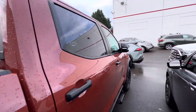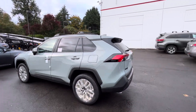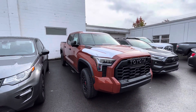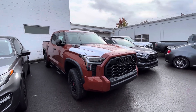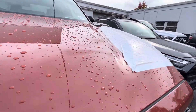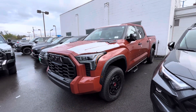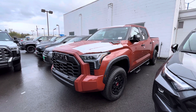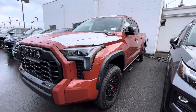I definitely like Solar Octane a lot better than this — I even like Lunar Rock a lot better than this color. I'm not going to be a fan of it at all. I'm not really impressed to tell you guys the truth. It's a nice looking TRD Pro Tundra, but as far as the color is concerned, I don't think it's that cool.